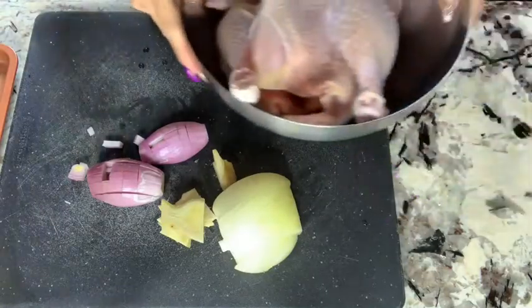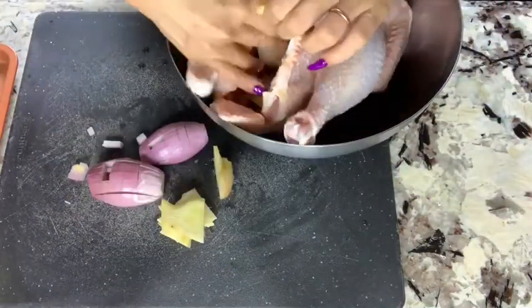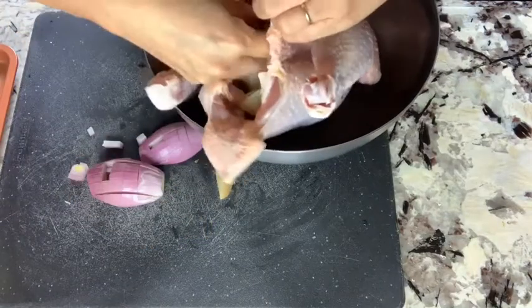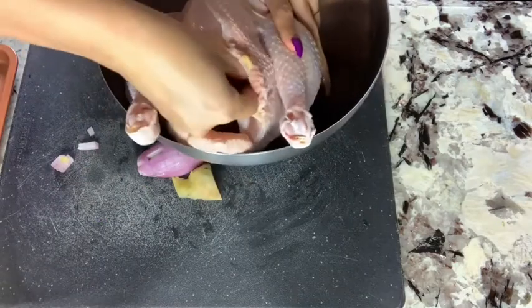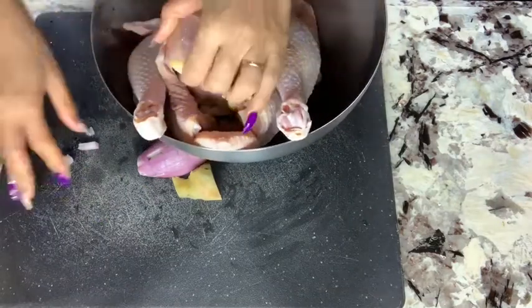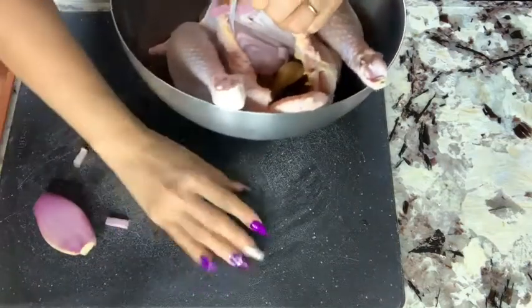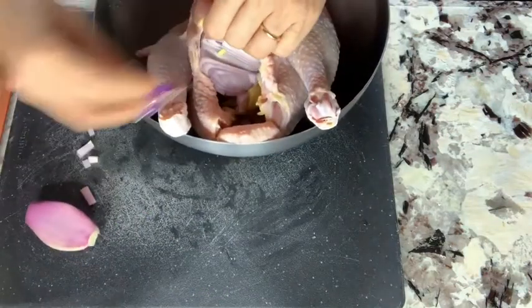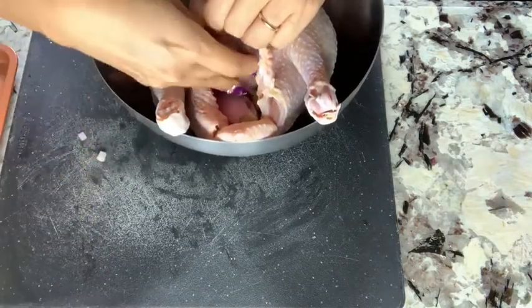Now I'm going to the chicken — open the inside and put the onion inside, the ginger inside, and the shallot inside, so I tuck it all in there.